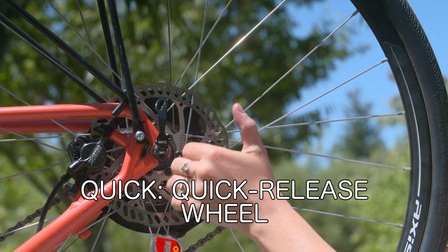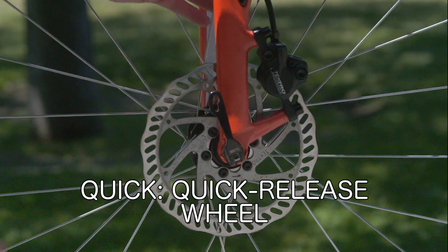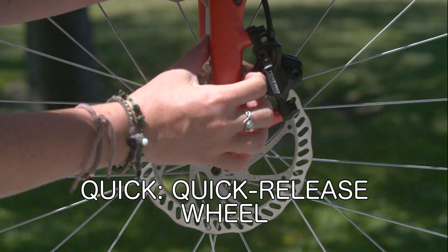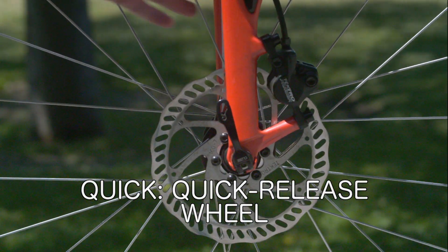Quick is for checking the quick release wheel. If your bike has a quick release wheel, it should be curved into the bike with the lever pointing upward toward the handlebars. The strength of your whole hand should be required to release the lever once it is engaged and tucked away.